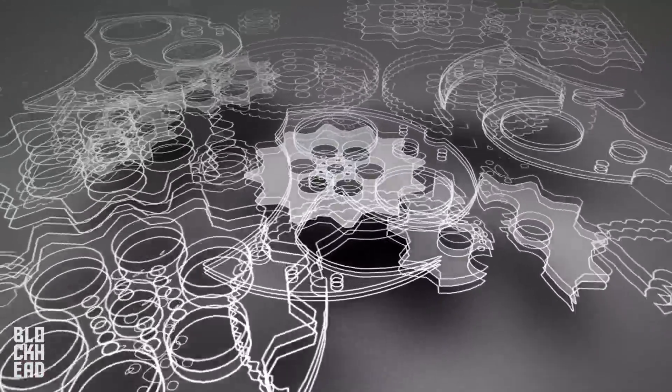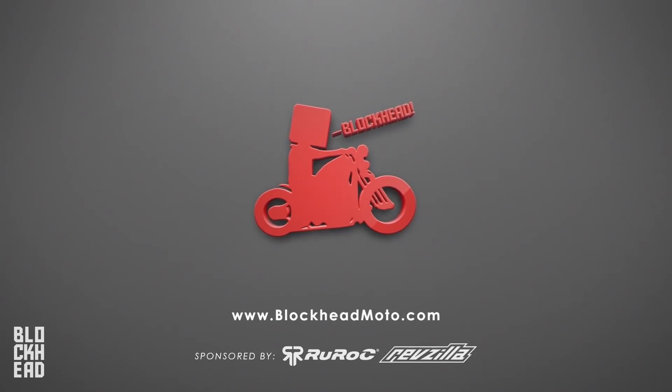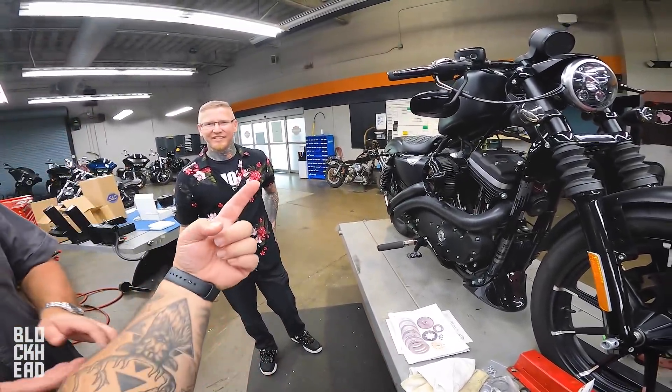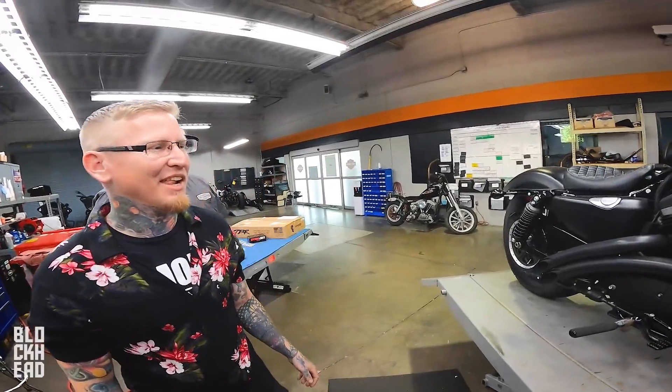24 years experience. Master level technician up here at Seminole Harley-Davidson. I've done plenty of work on Sportsters, never done a big bore kit though. This is something that a lot of you guys have been asking for, so we're going to follow along with a professional here. 24 years experience — just as a heads up, he really hates whenever people compliment him.